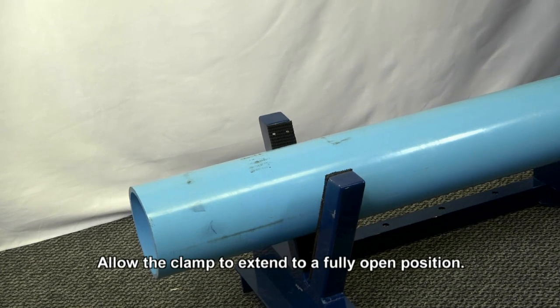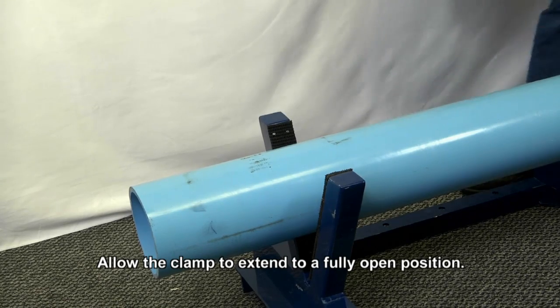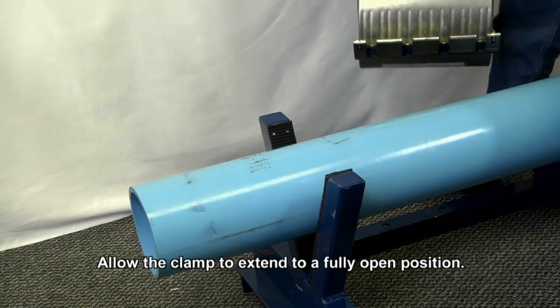If using the Himex Versa as a wraparound full circle repair clamp, open the Himex Versa by loosening the nuts so that they're level with the tops of the bolts. Partially compress the lug assembly by pulling upwards on the compression beam and unlatch the lug assembly.